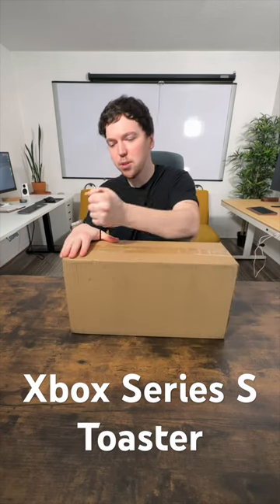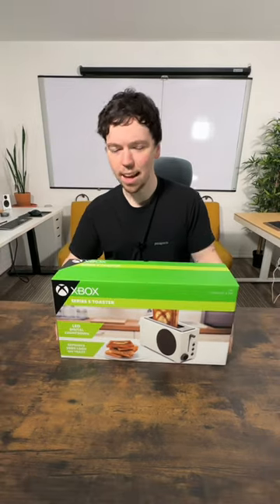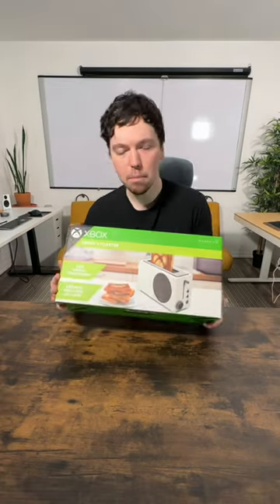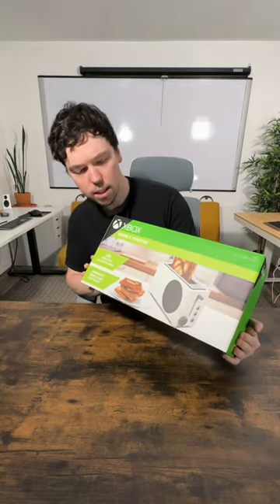All right, we got a very special package here today. I think you guys are gonna like this. Xbox toaster. This is totally an impulse buy, but maybe it'll actually be very functional as well. I do really like the packaging of the box though. That's pretty cool.